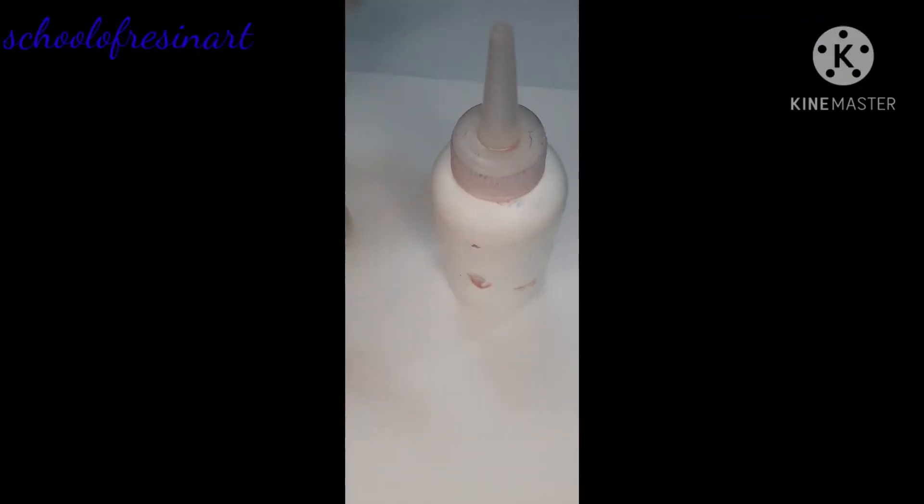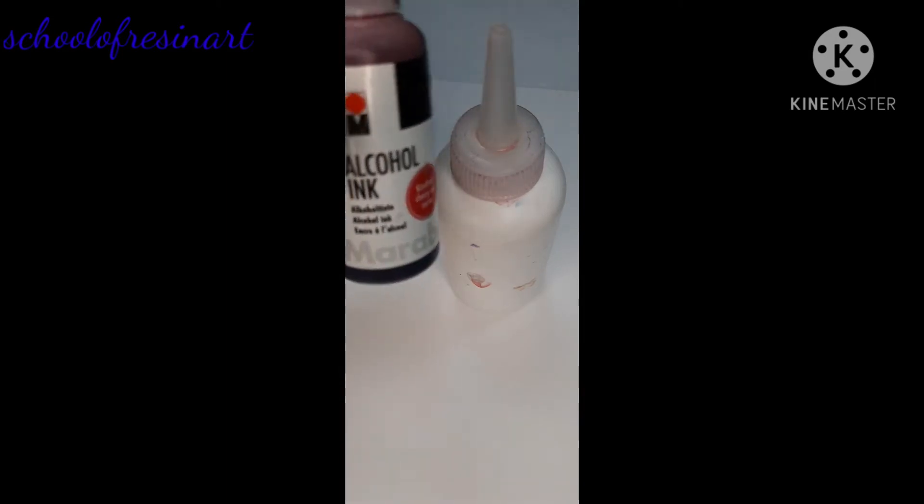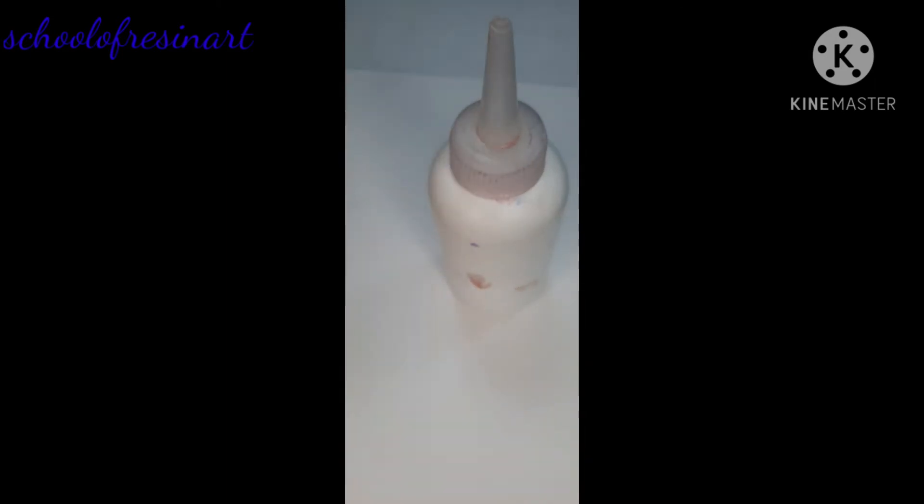Bismillahirrahmanirrahim. Today we will make a rose. For this I am using red alcohol ink of Marabu and I am using 99% isopropyl alcohol.